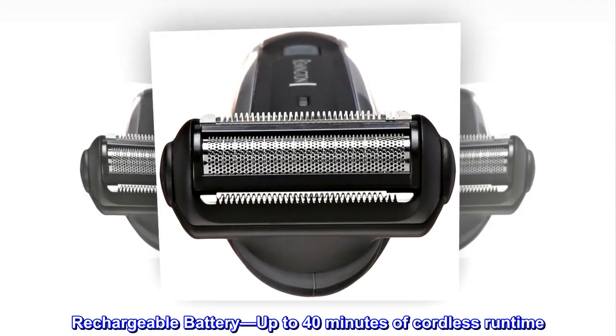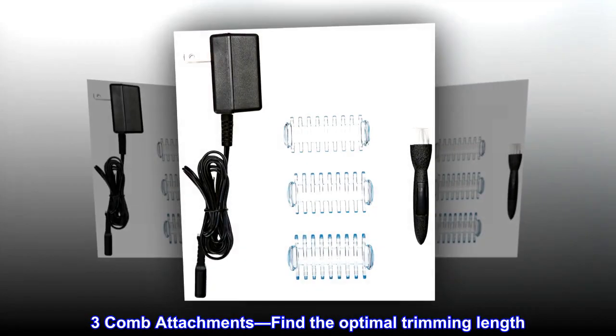Rechargeable battery with up to 40 minutes of cordless runtime. Three comb attachments help you find the optimal trimming length.